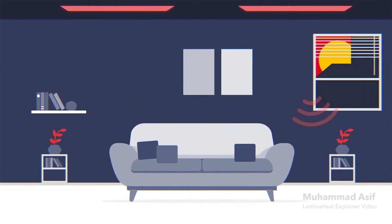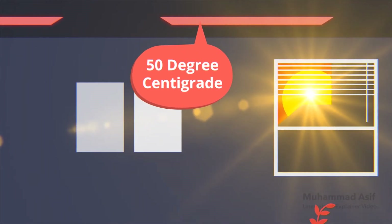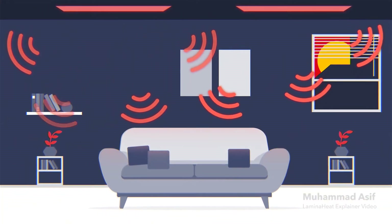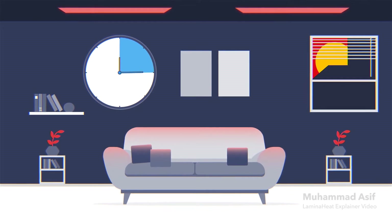And when we say radiant heat, we mean just like the sun. With a surface temperature of 50 degrees Celsius, the panels radiate the perfect amount of heat, which in turn heats up the surfaces below, allowing a comfortable environment to be reached quicker than pure convection heating methods.